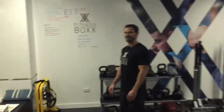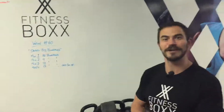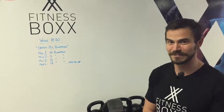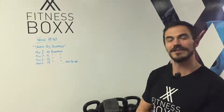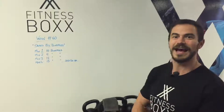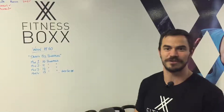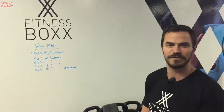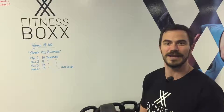Let's go through how we're going to do the workout. It's titled Death by Burpees. We're going to start on the first minute with 10 burpees. If you complete 10 burpees in the first minute, you then get to move on to the second minute in which you'll do 11 burpees. If you complete 11 burpees in the second minute, you move on to the third minute which is 12. You'll do that so on and so forth until you can't complete the number of burpees in your set within that minute.